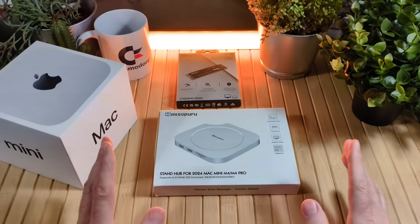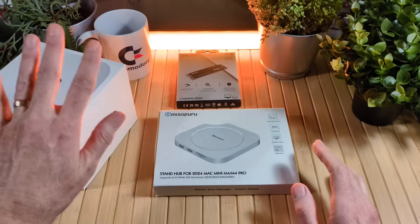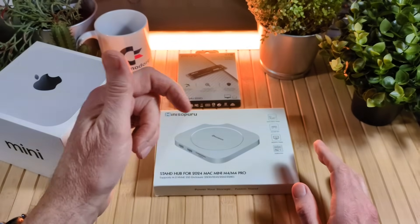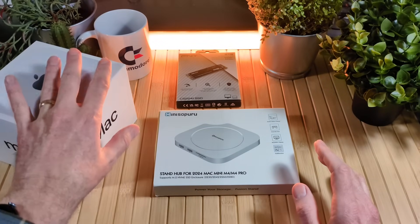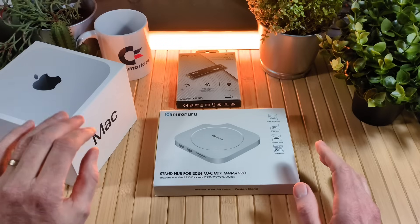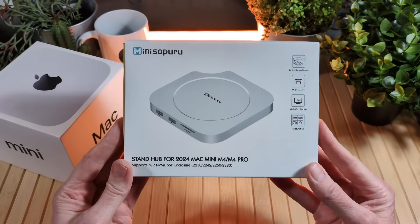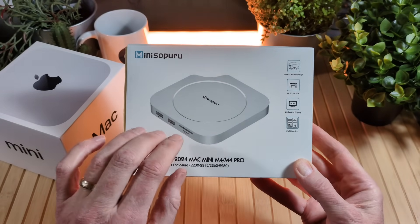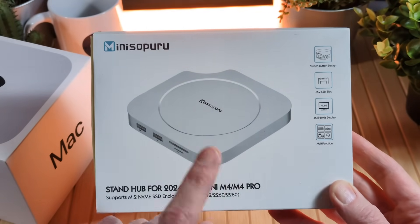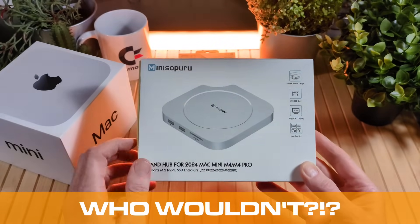Sometimes things happen for a reason. I recently purchased a Mac Mini M4 and as I was using it I noticed some limitations — there are not as many ports as on the previous Mac Mini M2 that I owned. Well, Mini Soperu reached out and said, 'Hey Retro Combs, would you like to take a look at this brand new stand hub for the 2024 Mac Mini M4 or M4 Pro?' And I said absolutely. So that's what we're going to do today.